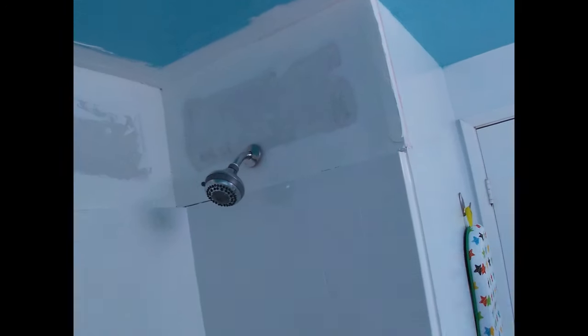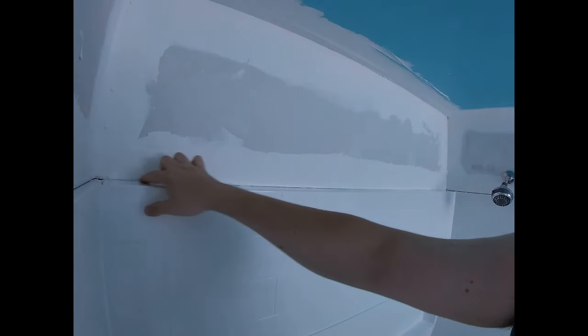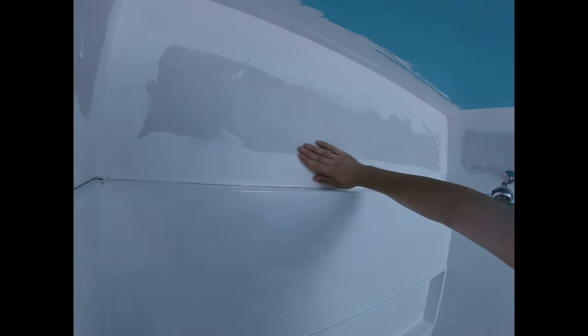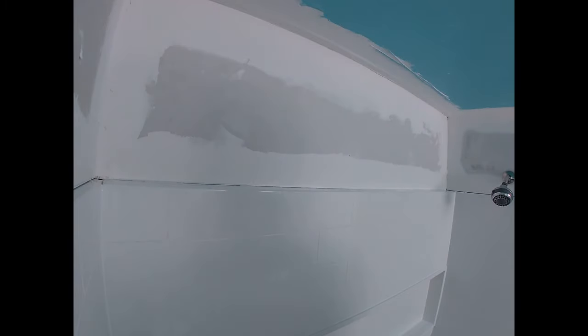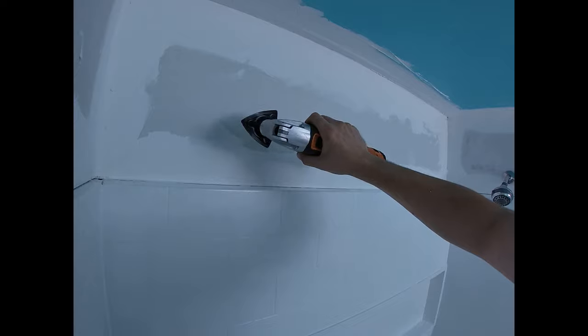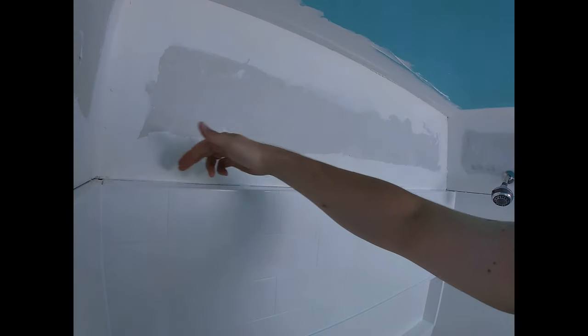We do that all the way down and then go all the way around the top where we put the bead. Now that all the beads are torn off all the way around, we're going to take our sander and just touch up the edges. You can use a sanding pad, but I prefer this oscillating sander compared to a random orbit sander — because the orbit sander spins and might damage the surround, while this one gives you a little more control.